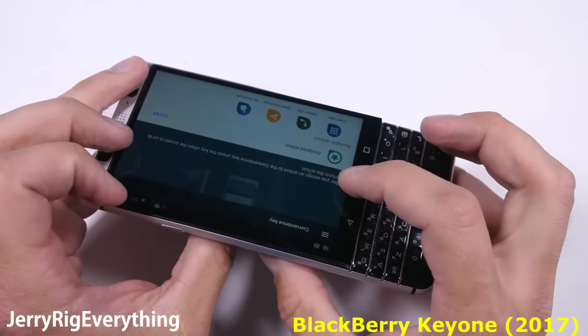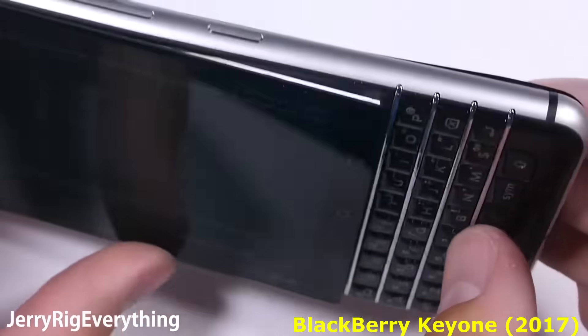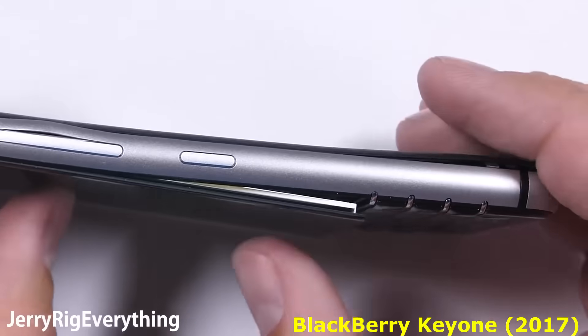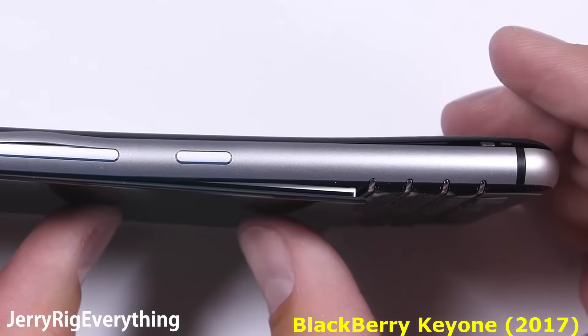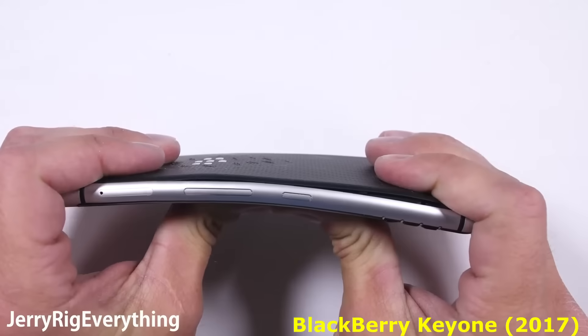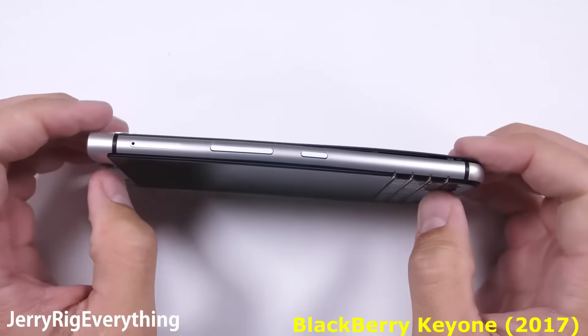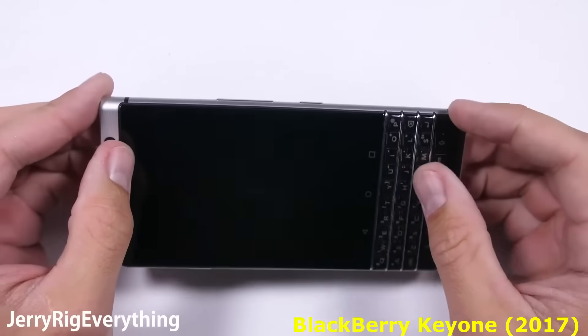I was even holding the screen when it popped out of the frame. It surprised me to see the screen do that since most other screens like Samsung have so much adhesive behind them it takes a high-powered heat gun or industrial hot plate to remove them. And this BlackBerry screen is held in by nothing. A quick bend from the other side and at this point my screen stopped functioning entirely.